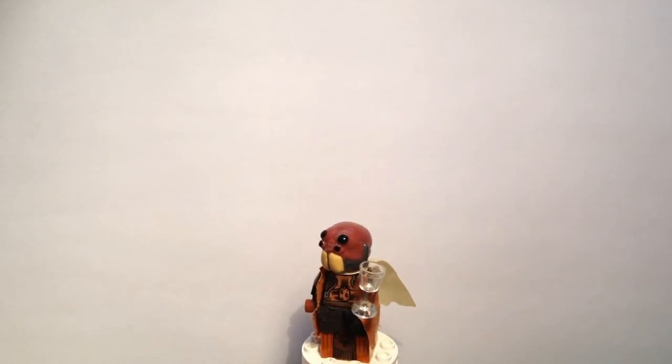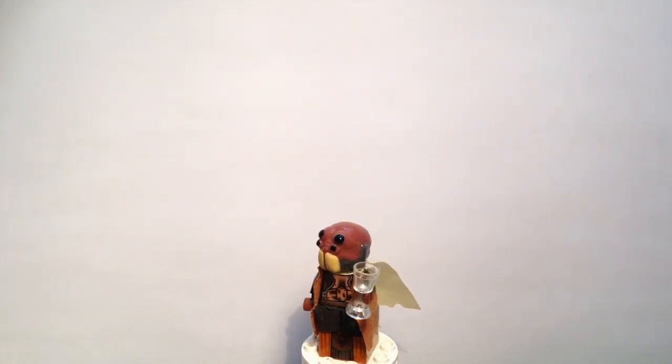Let's talk about this figure itself. Now this isn't a specific character. I have used the mould for the headpiece before to make a character and that was Po Nudo, which is of course the Aqualish Senator. However this one here is in a completely different colour and doesn't correspond to any existing character in the Star Wars universe.